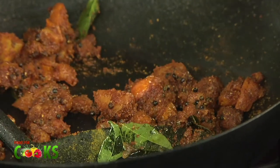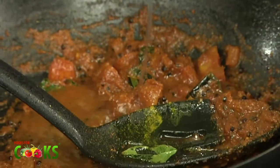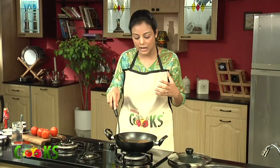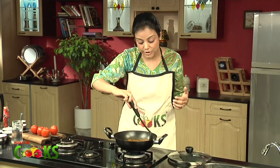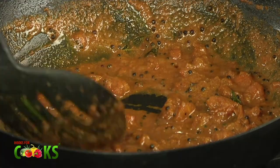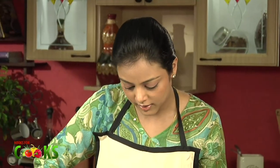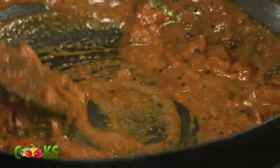And now we need a nice thick gravy for this, so I'll add a little more water. We cook this gravy for a little while so the Rasam powder and the curry leaves will give out their flavour to the gravy nicely. And there, the gravy is done — thick and it'll coat the tomatoes very well.